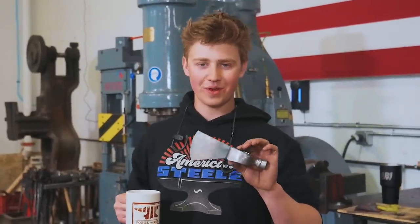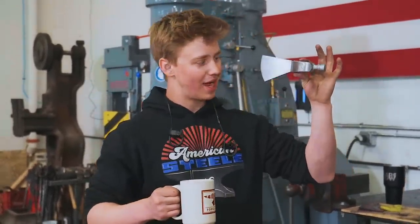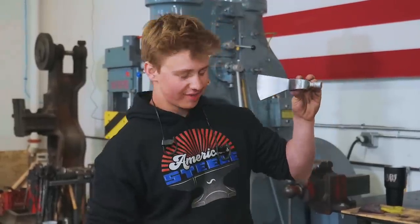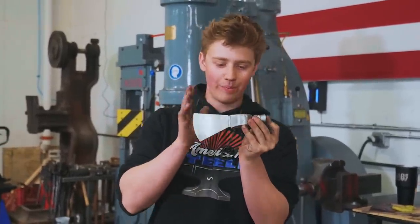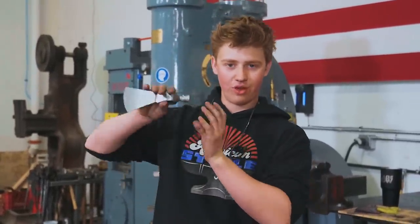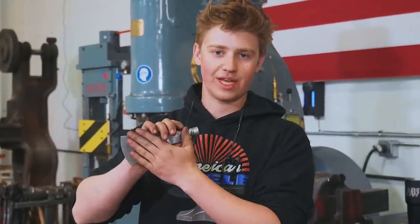Good morning ladies and gentlemen, welcome back to the workshop to part two of the pipe tomahawk series. We've got this Damascus pipe tomahawk all prepped and ready for heat treating. But before we get into the quench sort of stuff, what we need to do is refine the grain structure inside that steel.